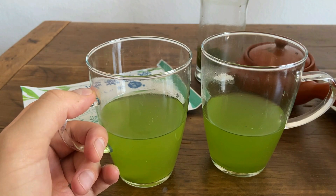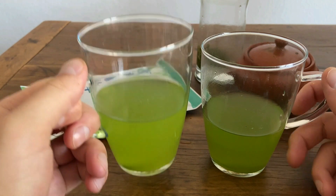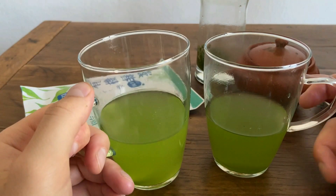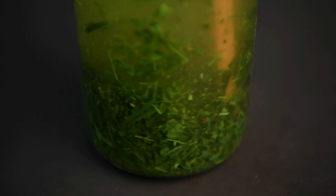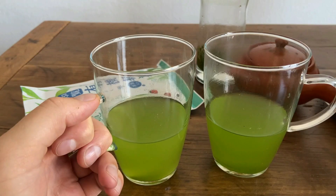You also have a matcha iri genmaicha — similar concept, but they add the toasted rice to it. What's really nice about this one is that while most cold brew teas tend to have a little bit of a weaker flavor, this one really has that strength in the matcha powder. So the matcha powder provides the strength and character to the tea, and the sencha leaves are there to provide that sweetness.